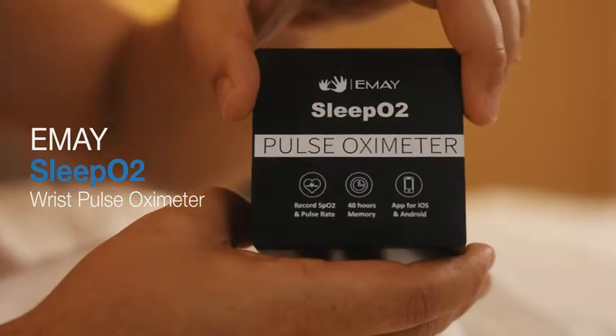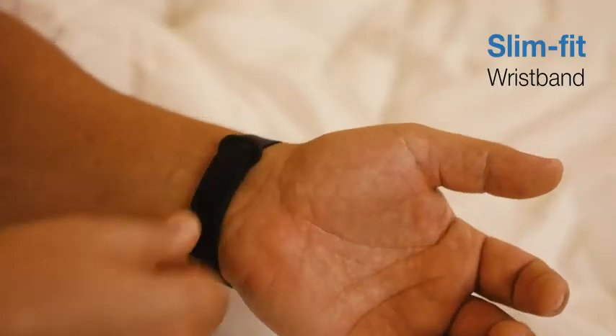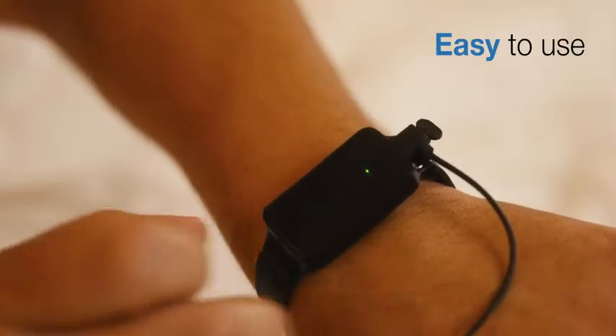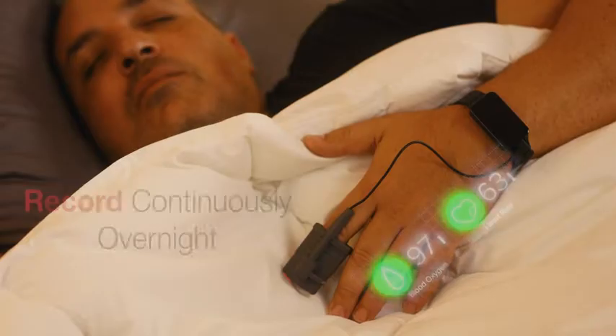Tracking your health isn't just for daytime hours. With the EMEI SleepO2 Wrist Pulse Oximeter, continuously monitor your blood oxygen and heart rate all while you sleep. The patented ultra-soft silicone probe fits comfortably while you sleep without falling off. Now you are all set to bed with SleepO2 tracking over the night.